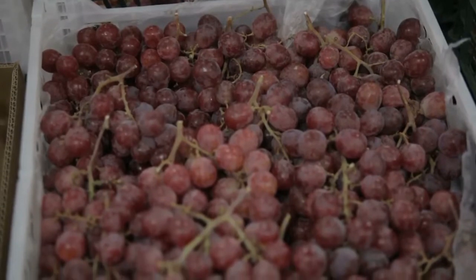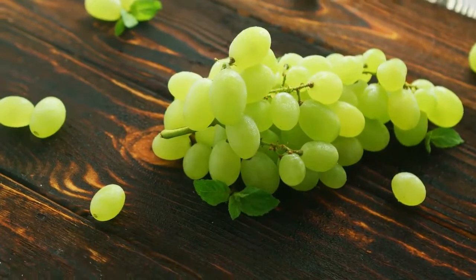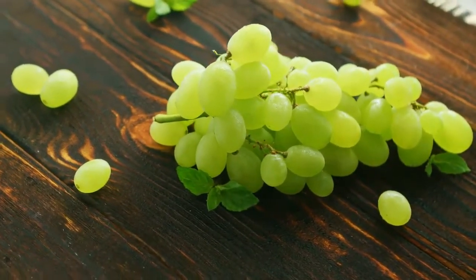While still in the store, shake the grape stalk. If more than a grape or two fall off, they are overripe and will not taste as good.